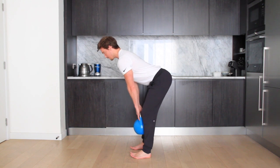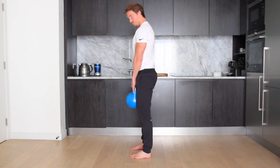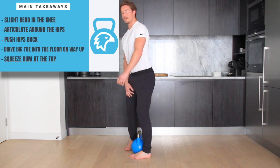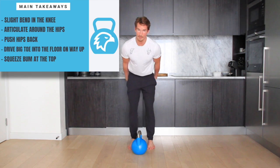So from here — down, down, down, toes in, up, squeeze your bum. That's the Romanian deadlift, stiff leg. This is just more for the hamstrings.